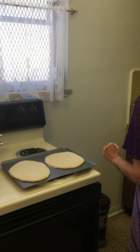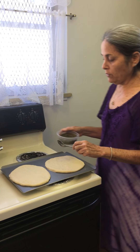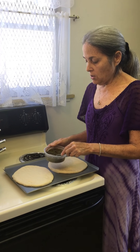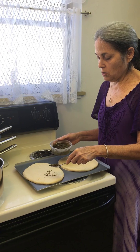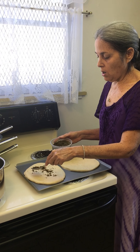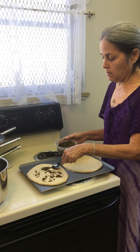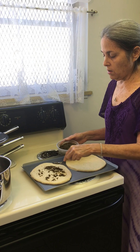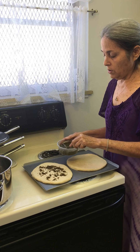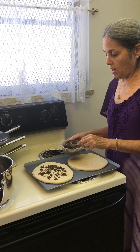So that's both of them and then I'm going to make two different ones. This is za'atar that I bought — a seasoning at a Mediterranean store — and I'm going to sprinkle the za'atar on this. It already has a lot of seasoning in it along with some salt, so I'm not going to put any extra added salt.